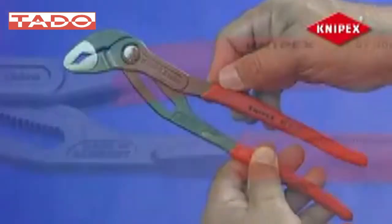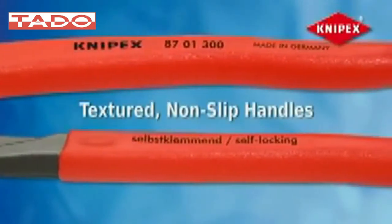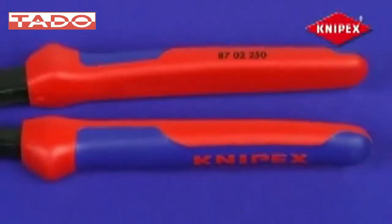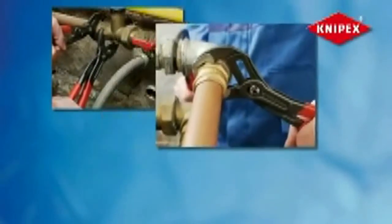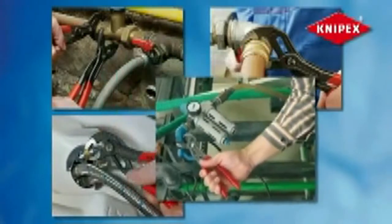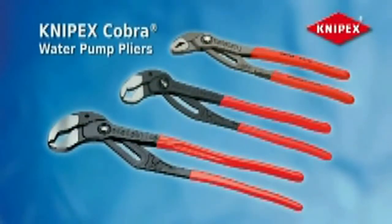Its textured non-slip handles provide a secure grip for less stress and strain on hands and wrists. Comfort grip handles are also available for a wider, more comfortable hold, making it the ideal tool for all-day use. For gripping pipes, nuts, and bolts in water pump applications, there is only one tool with the power, versatility, and ease to get the job done safely, quickly, and efficiently — Cobra high-tech water pump pliers from Knipex.